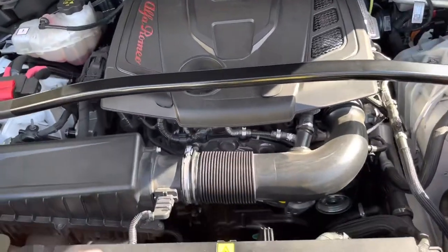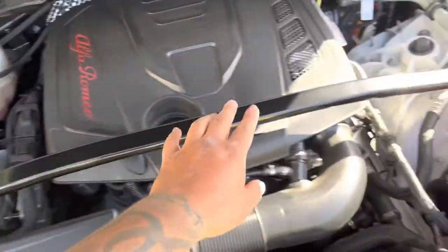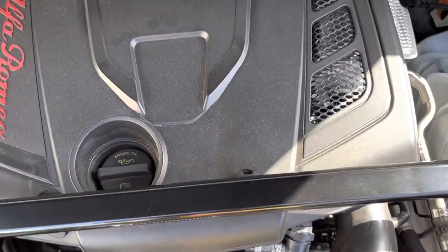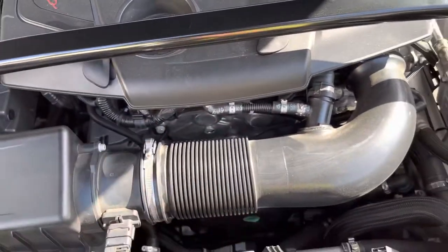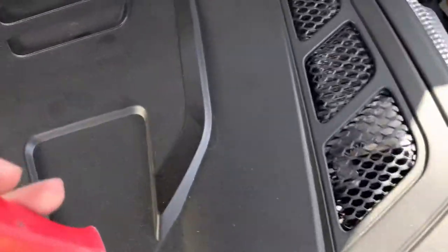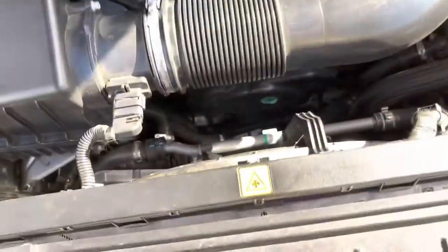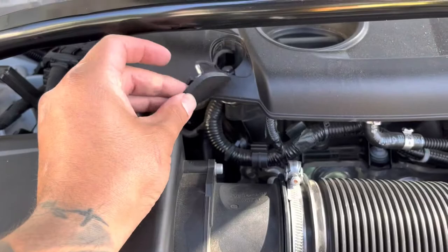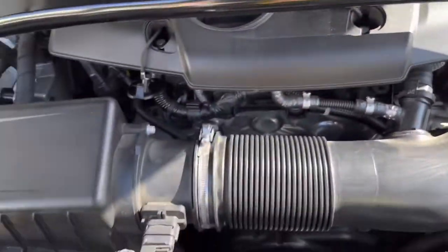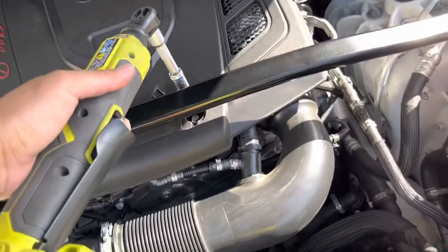On to the next step — I'm going to be removing this cover to get to the spark plugs. I've seen people say that you have to take off the strut bar in order to remove the cover, but you might not have to. What you have to do is pop these little covers — I did it with a pick — pop them out. They're on little strings so they won't fall. Then this one is a number 10, I have my electric wrench and I already loosened them up with the number 10.